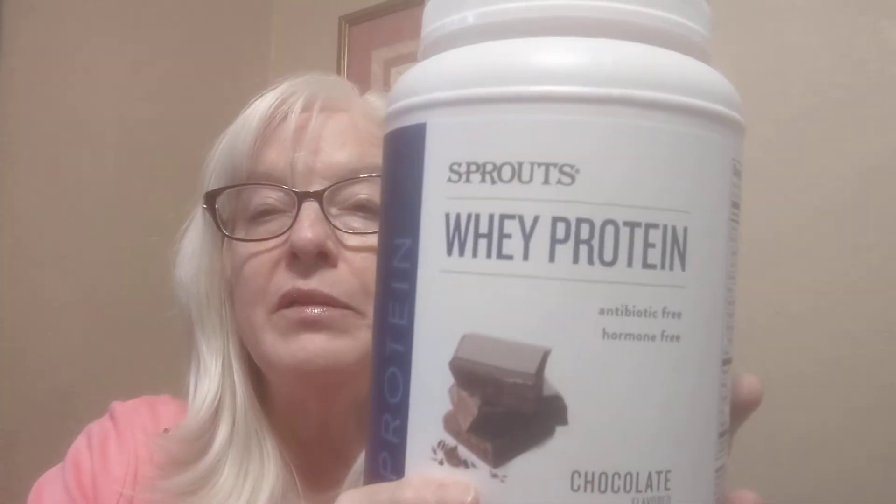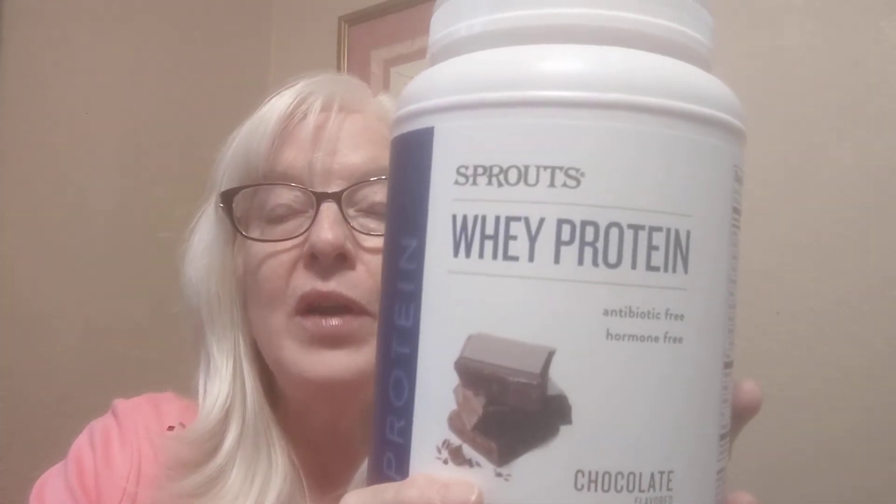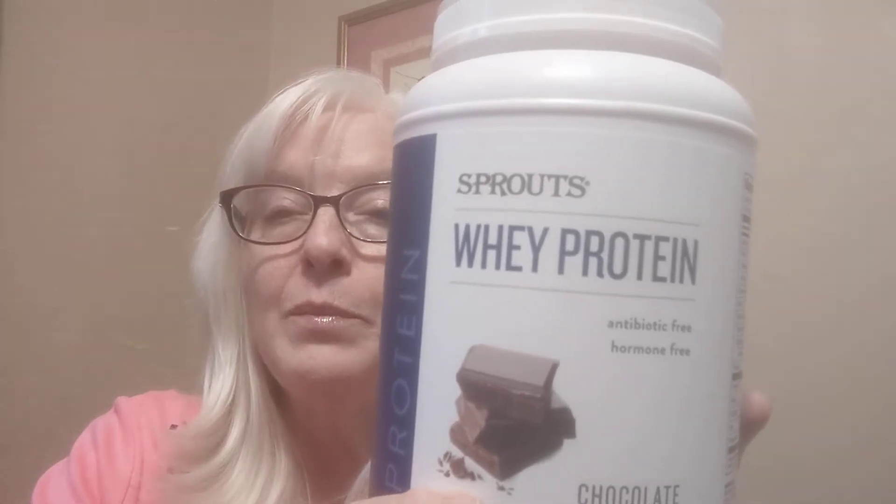Another thing I have seen people do is add a protein drink mix into the milk — it's whey protein. They add that for extra protein, so it's like a complete meal and it's not just carbs and a little bit of sugar in the morning.